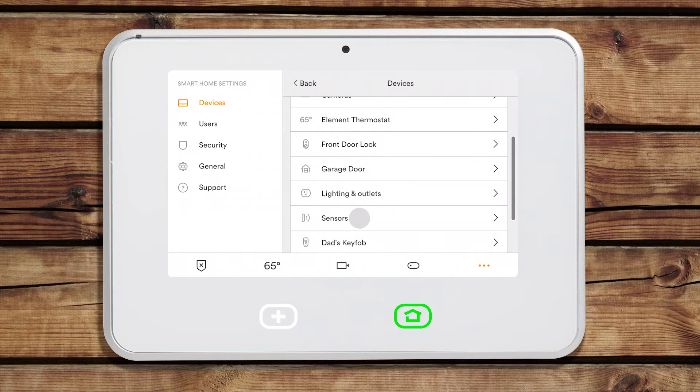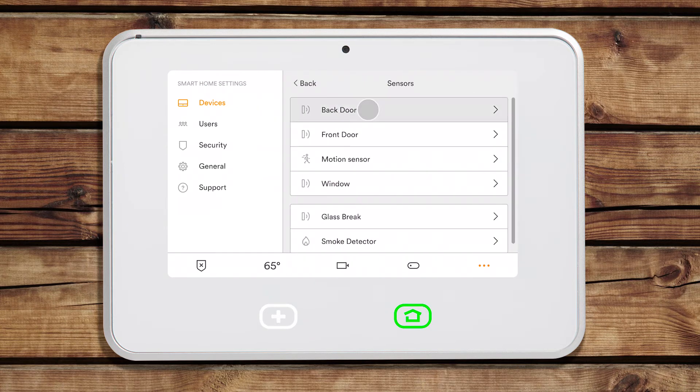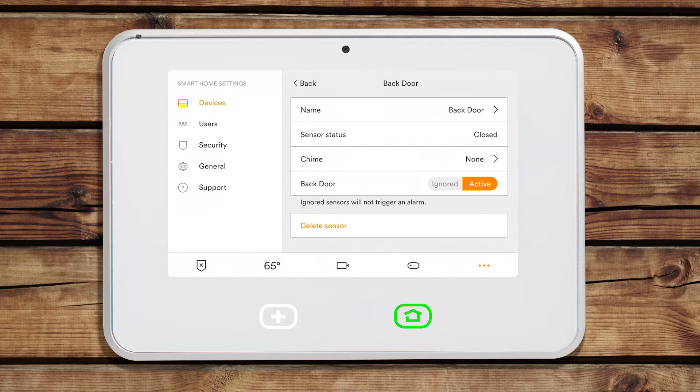Scroll down and tap Sensors and then select the sensor you would like to bypass. Tap Ignored to bypass the sensor.